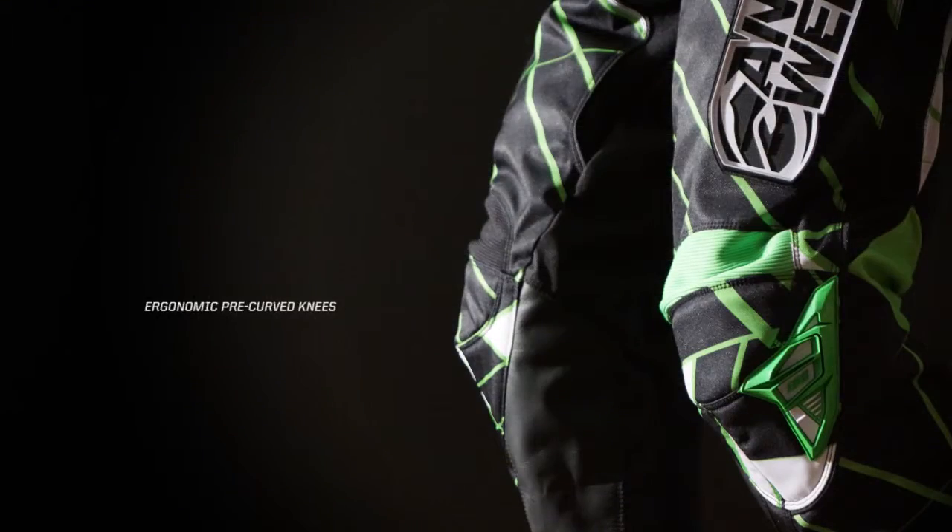Ion Pant features ergonomically structured knees while offering room for knee braces. Genuine leather knees resist burning and insulate knees from hot exhaust pipes.